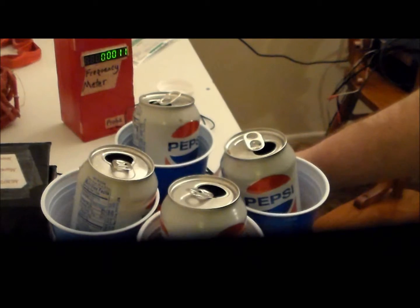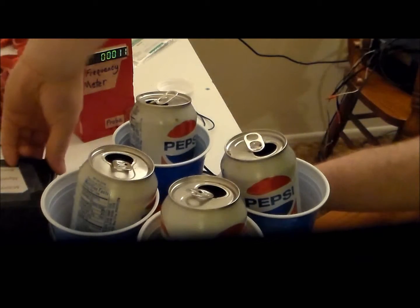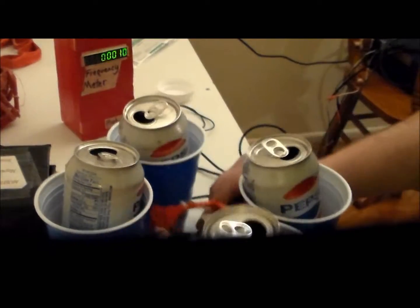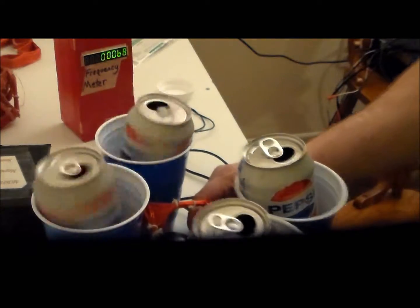Whoa. Oh, he's going to work. Put it in.